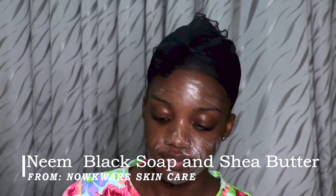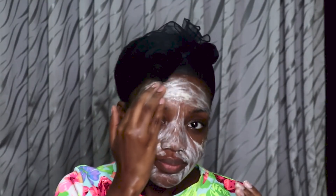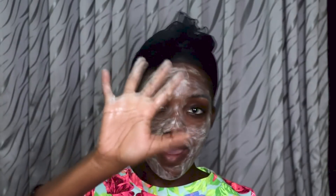Then I go in with neem black soap and shea butter, and I mix the two together. I use about a pea-sized amount of shea butter and twice that size of black soap and mix them. The black soap can sometimes be harsh, so mixing in shea butter moisturizes and calms the harshness. I use this combination as a mask — I put it on my face and keep it on for five minutes.